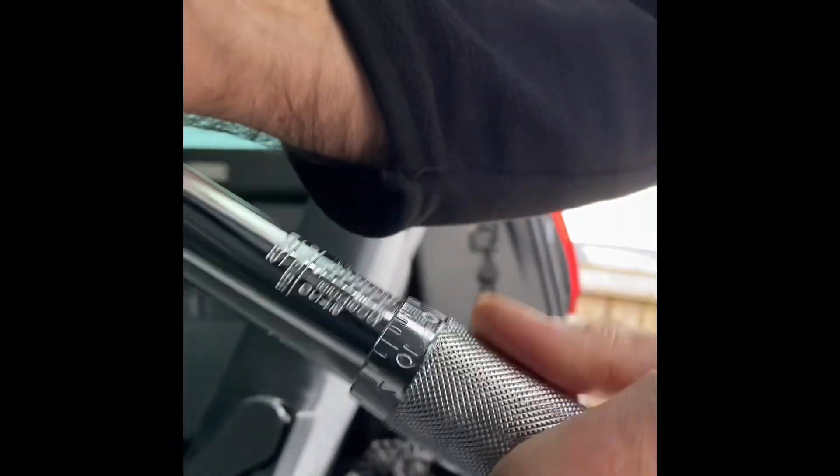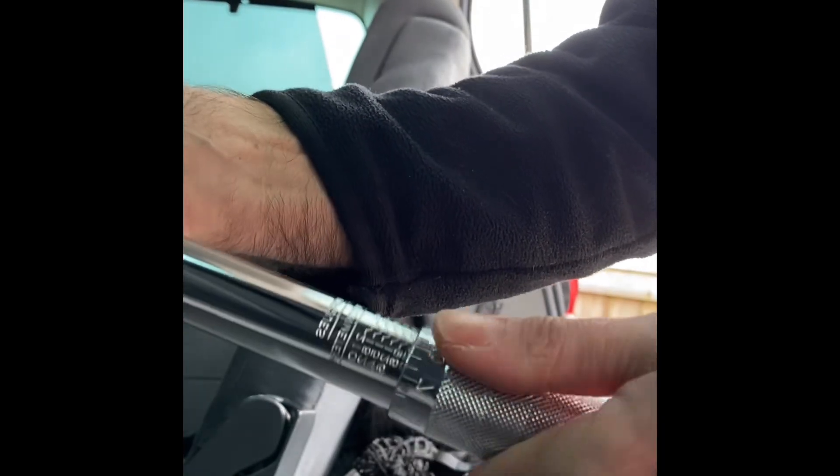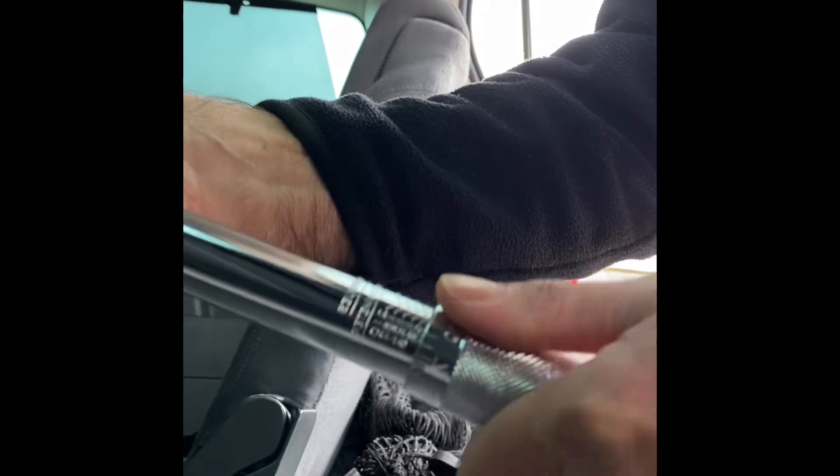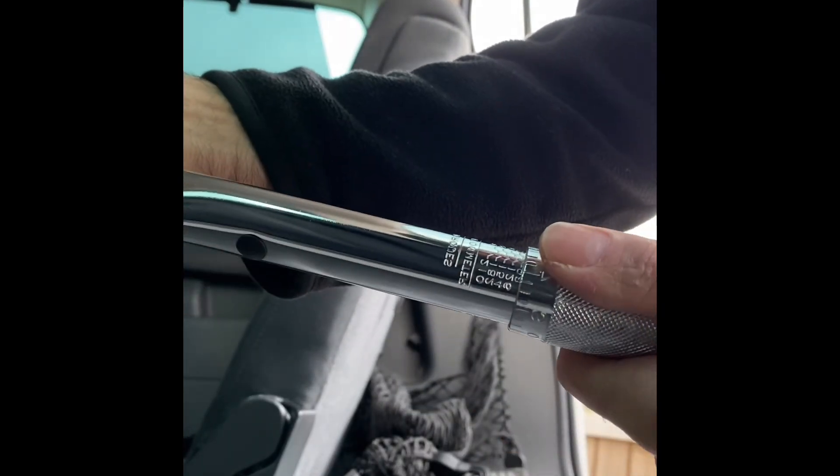After that I will get my torque wrench and apply the correct newton-meter settings found in the car manual. To get these settings, undo the locking nut at the bottom of the torque wrench, turn the handle to the correct settings, then reapply the locking nut.